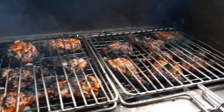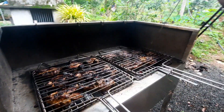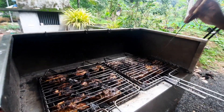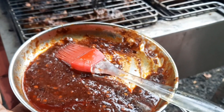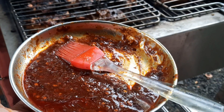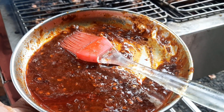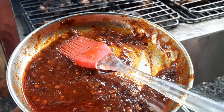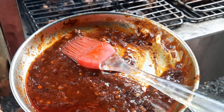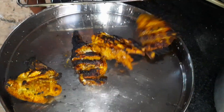If you want to try it, you can try it. You can add some sauce to it. You can add some kashmiri chili paste, tomato sauce, curry, chili flakes. The sauce is ready for the grill.